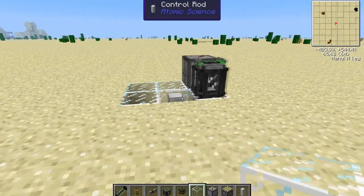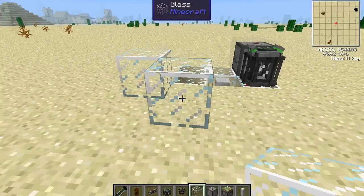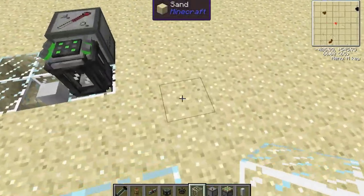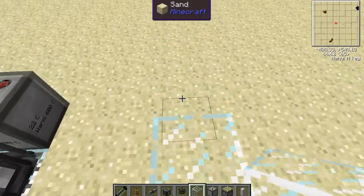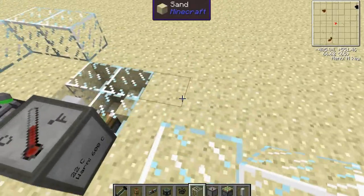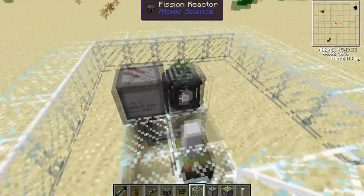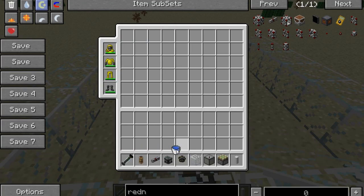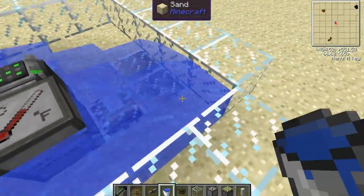For the next bit you can use any amount of materials that you want. I'm just going to make the biggest reactor that you can make, which is a five by five. Pretty much it's just two away from the fission reactor. So grab your water, because this is a turbine reactor.